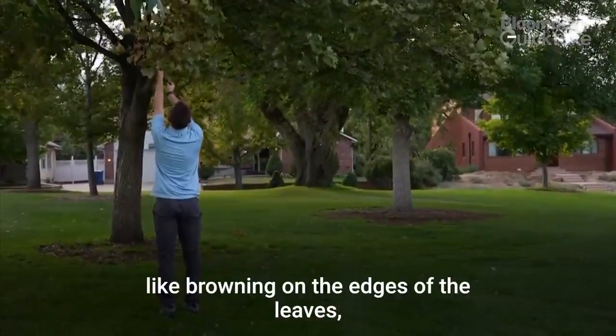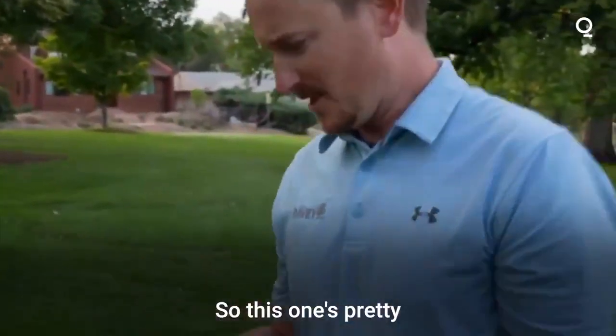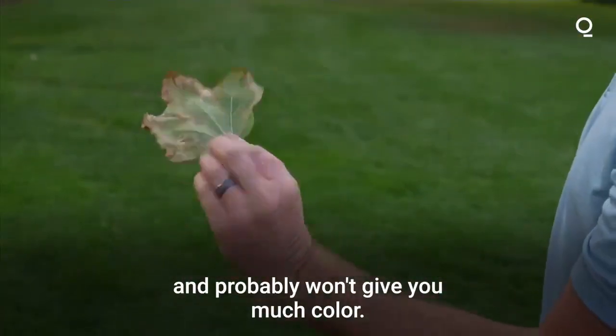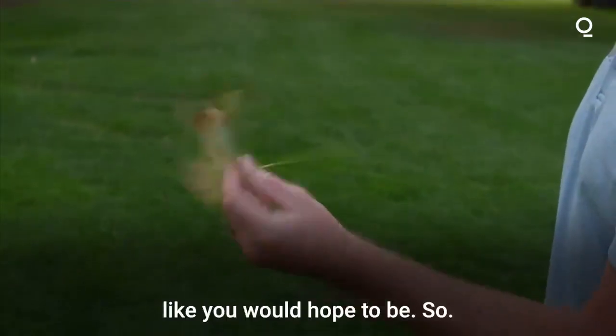You're seeing a lot of browning on the edges of the leaves, which we call leaf scorch. So this one's pretty well fed up with the drought and heat and probably won't give you much color. It's going to be more brown than any kind of yellow like it would hope to be.